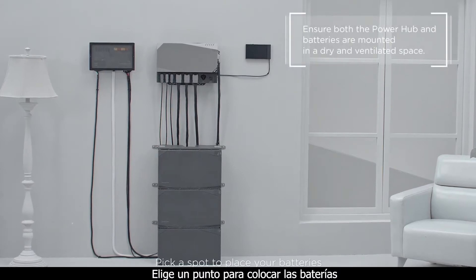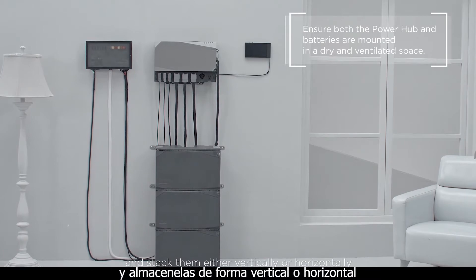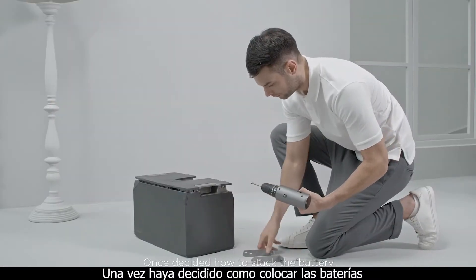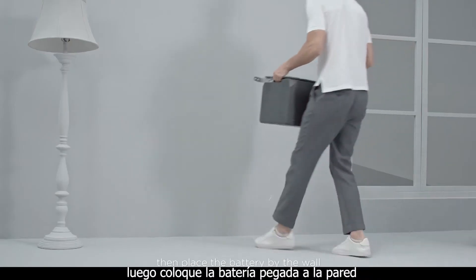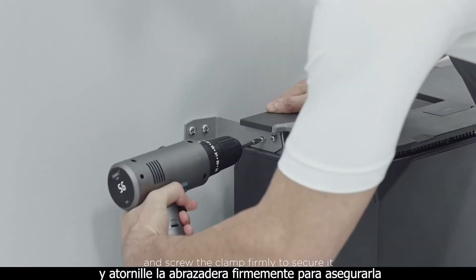Pick a spot to place your batteries close to your power hub and stack them either vertically or horizontally. Once you've decided how to stack the battery, you can use the mounting clamp to secure them in place. Screw the clamp into the battery first, then place the battery by the wall and screw the clamp firmly to secure it.